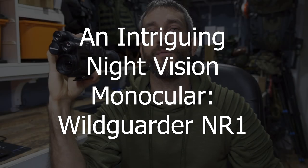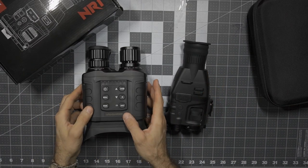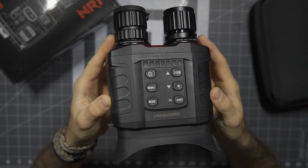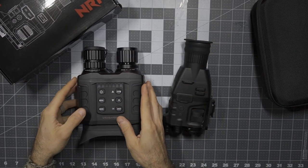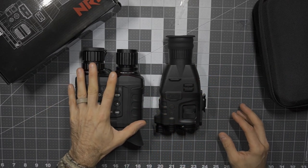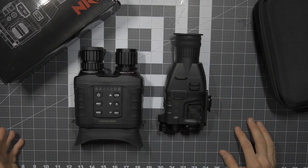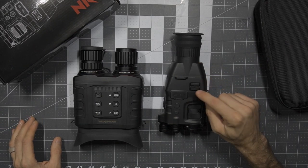Before we get too far, I'd like to say thank you very much to the people at Wildgarder who did provide this for review. Now as we get into the NR1, here you can see it side by side with the Owler 1. If you have not seen my video on the Owler 1, I do strongly suggest it — some really great footage and mind-blowing capability of that unit. Now we have a monocular or scope version that's not quite as capable, but it gets you very close in a fairly compact unit, with some additional advancements and additional features. This NR1 is impressive.